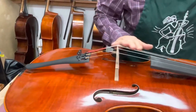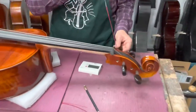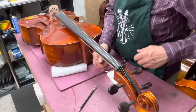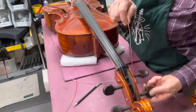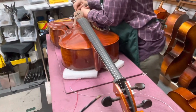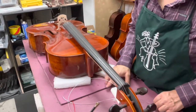First I'm going to take off the C string and the G. The reason why I don't just do one string at a time is because the D and the G are kind of in the way, so I just do one side then the other. If I get rid of the G and the C, I can work on the bass side without any trouble, and I leave the A and the D in order to keep tension on the sound post.